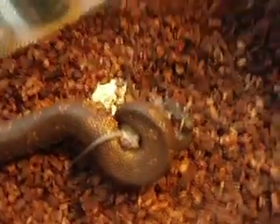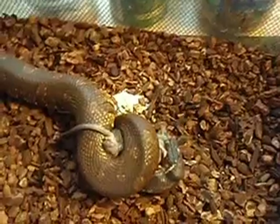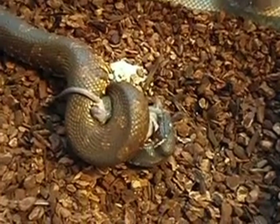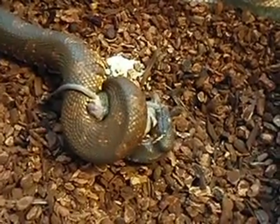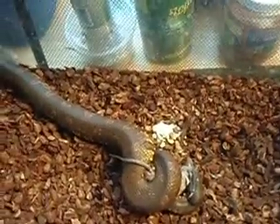I feel very nervous, and he's a very calm snake when we handle him. He's fully stretched out.